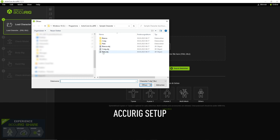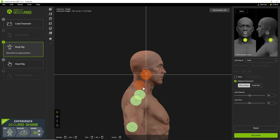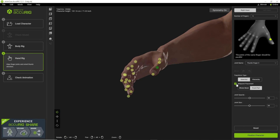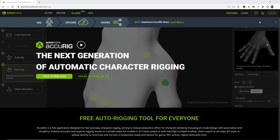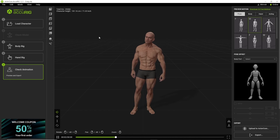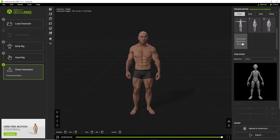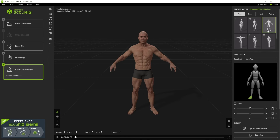Now let's have a look at a character that was rigged with the Accurig system. For this example I have used the Accurig standalone version rather than the tool inside Character Creator, to show some differences in the export settings. You can download the app through the Accurig website. I have used one of the example character meshes that came with Accurig, and here I am finished with the process of creating a skeleton and binding the geometry to it. Under Preview Motion on the top right, you have several motions and poses you can apply. As there is no option for restoring the bind pose like in Character Creator, I am looking for a similar pose to the original, which was kind of an A-pose. Then click Export, choose Export as FBX, and choose Cinema 4D as the target application.